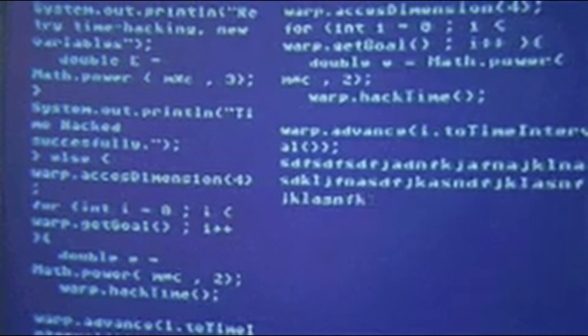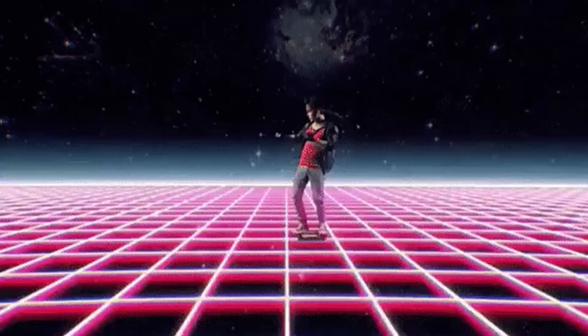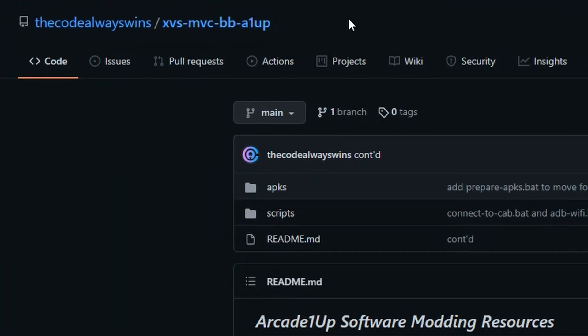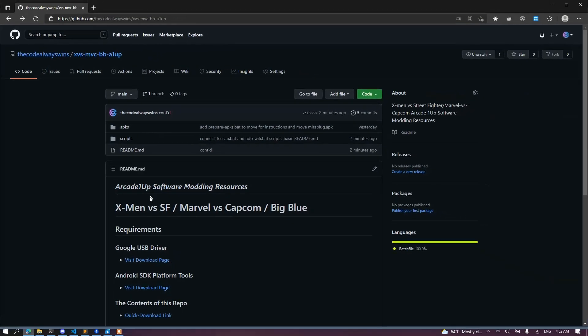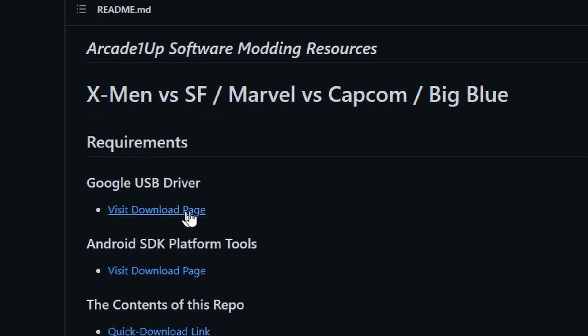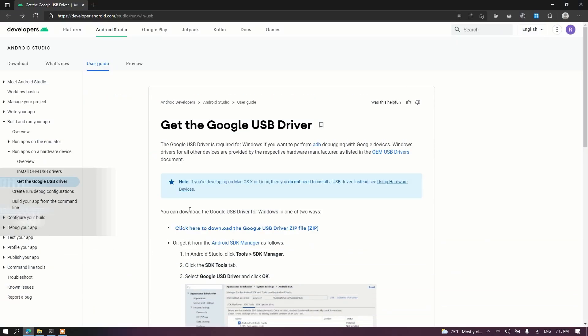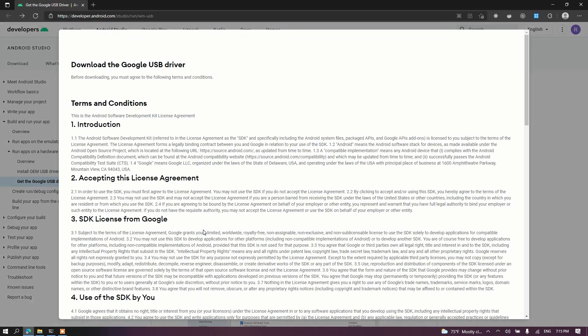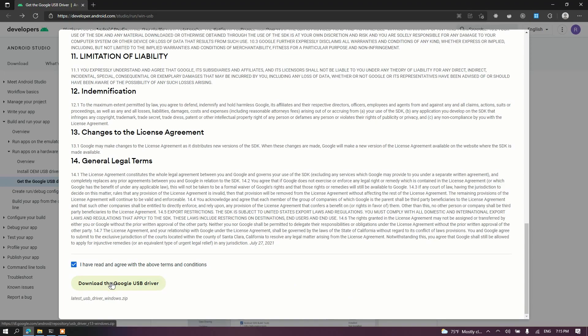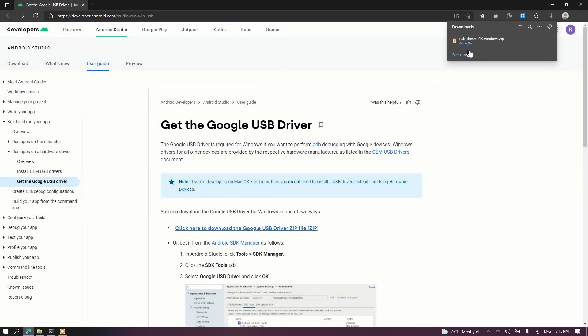Before we connect to your PC, we need to download some software resources that'll recognize your cab as a device properly. In the video description's resource guide, the first link is to get a Google USB driver. Click the link, go to that page, and click to download it. You'll get a license agreement — at the bottom, click the download link and grab that.